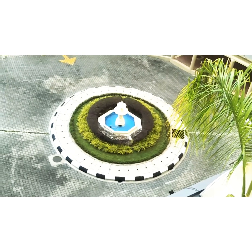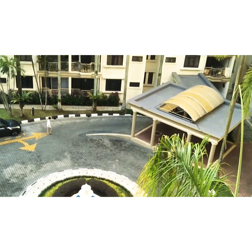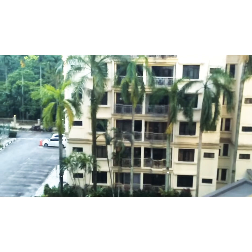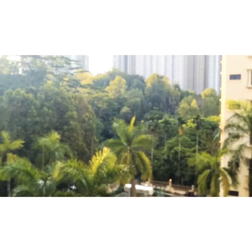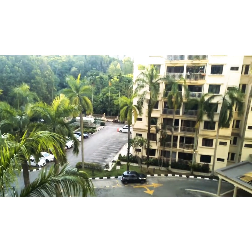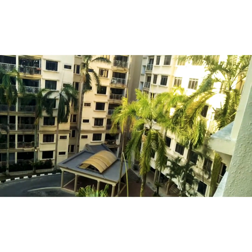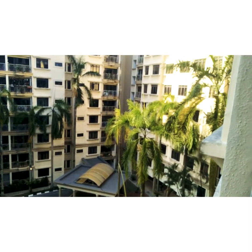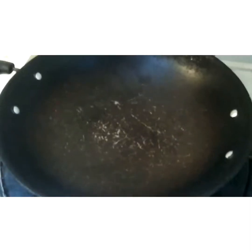Hello everyone, assalamu alaikum, hope you guys are keeping well, may Allah bless you. Don't forget to like, share and subscribe. It's a very hot sunny day, almost two days no rain. When there's no rain in Malaysia the weather becomes too hot, so it's very necessary to have rain every day. As you can see it's almost going to seven o'clock but the sun is shining bright.